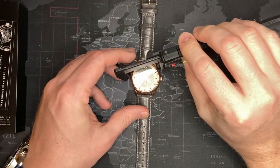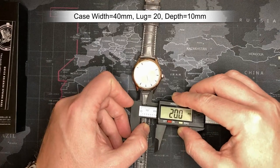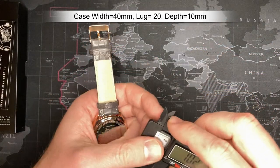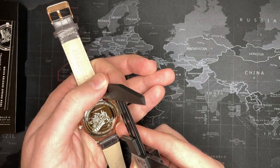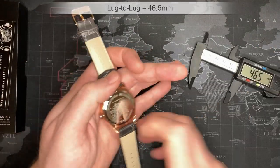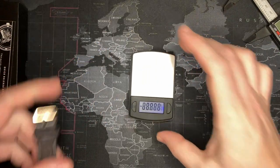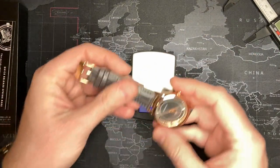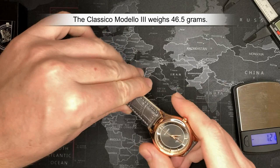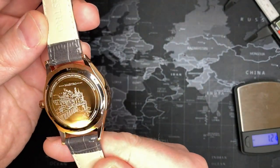There's no loom, no point even showing you. Let's see: diameter is 40mm, lug width is 20mm, depth I'd say 12.5mm. Lug to lug — I measure from the middle of the lug, not end to end — is 46.5mm. Let's check the weight: 46.5 grams. All right, not bad but kind of what I would expect.